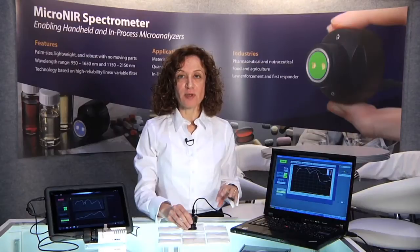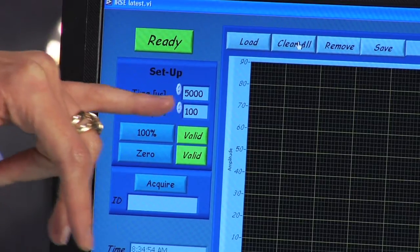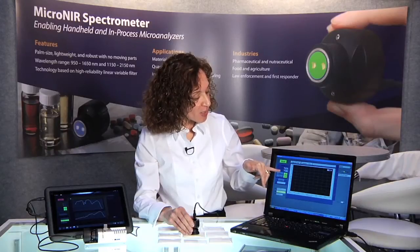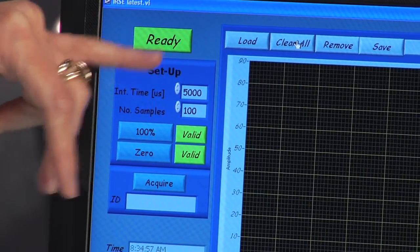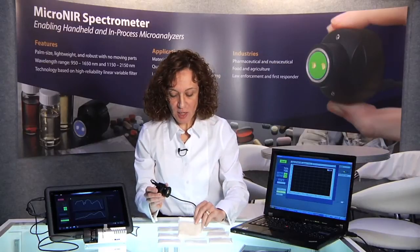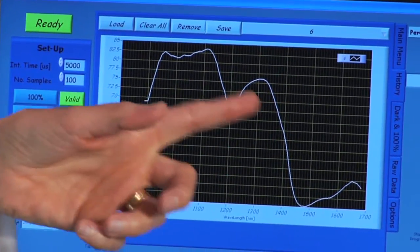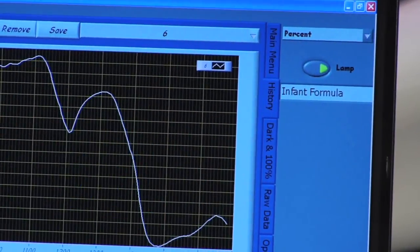All of this can be done at very fast acquisition speeds. I have it set up at 5,000 microseconds, so a 5 millisecond scan time, and we're going to collect a total of 100 scans. So in a total of half a second, we're going to hit the acquire button and you're going to see a spectrum show up. I have the spectrometer pointing on some whitish or yellowish material. Hit the acquire button — you can see the scan showed up fairly quickly, and in a few seconds it will say what it is. It's infant formula.